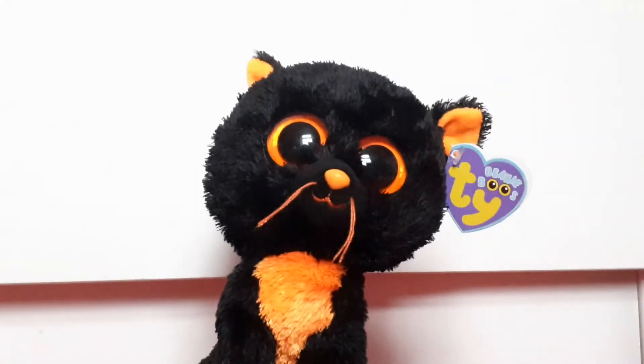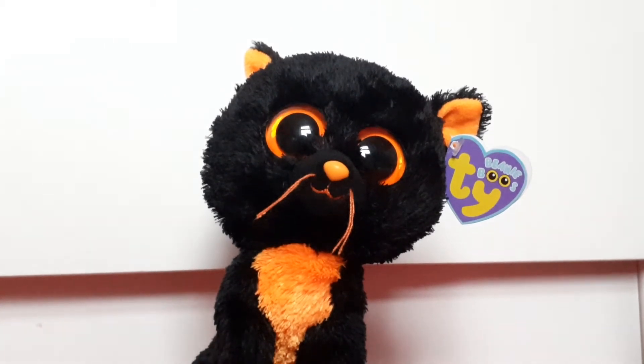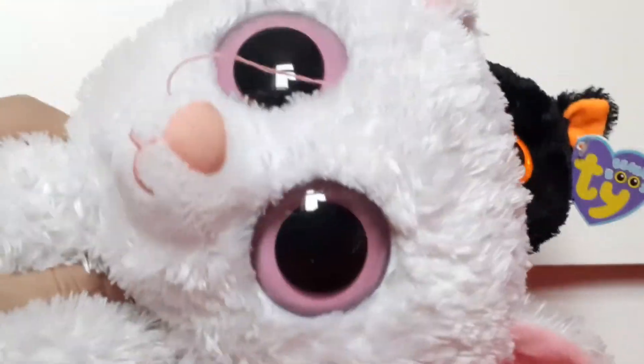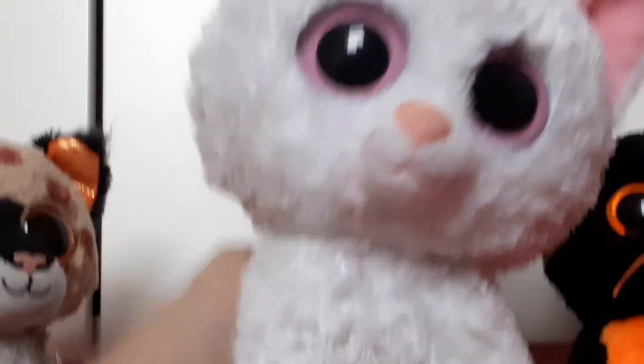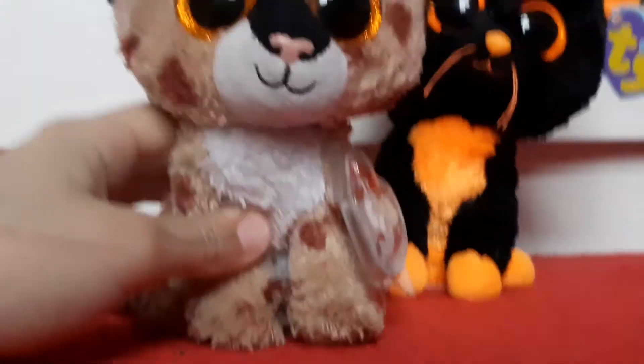He looks kind of like a medium when I zoom in, and I'm really happy he is this size and not a medium because I have about 30 mediums and don't really use them. I still buy them when they're on sale — I got Cashmere just because I found him in the charity shop and went nuts, but I don't really use mediums.